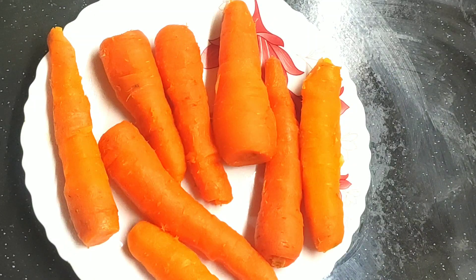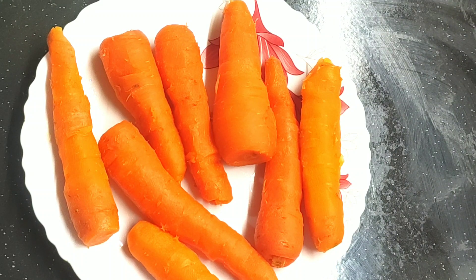I'm going to add a carrot — 1, 2, 3, 4, 5, 6, 7 carrots. It's a medium size carrot.